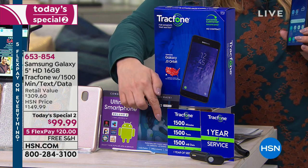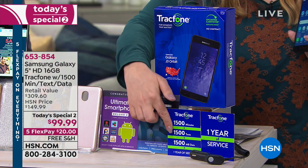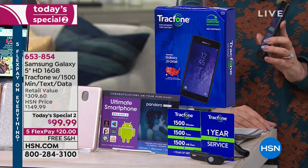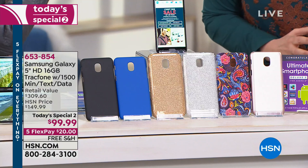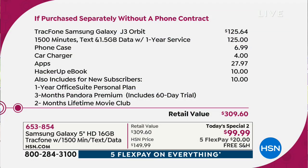This package includes the most minutes, texts, and megabytes of data we've ever done: 1,500 minutes to talk, 1,500 texts, and 1,500 megabytes of data — all for one entire year. And it's not some off-brand phone — it's a Samsung Galaxy, the 5-inch screen model. This is $50 off and comes with a phone case, car charger, and included apps.